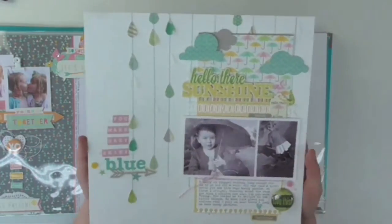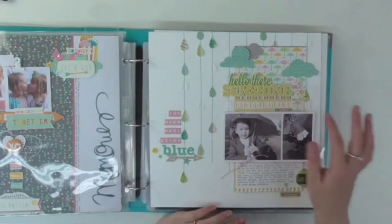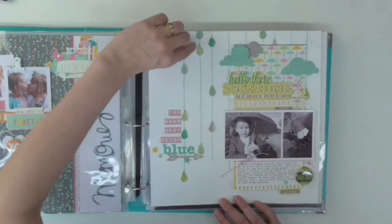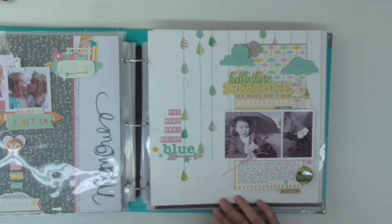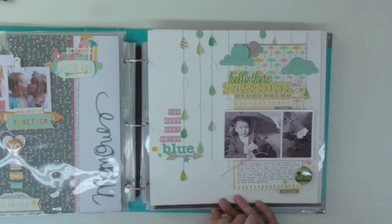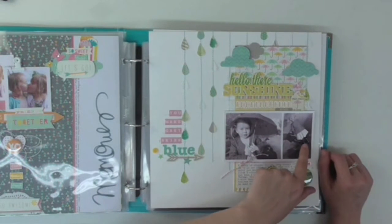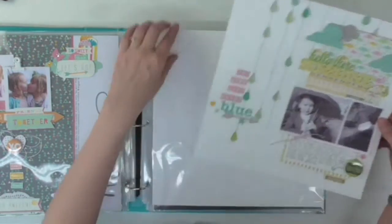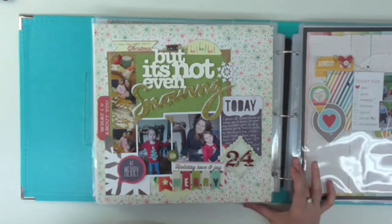This is another page featuring my daughter Piper. I've got some flair again, and I used Jelly Bean Soup products for another challenge. I cut out these little raindrops and used stitching to sew them down so it looks like raindrops falling, which ties in with the theme — Piper had a little umbrella and although it wasn't raining, there were loads of puddles. She was just jumping in the muddy puddles — so messy that day, but I got some great scrap-worthy photos!